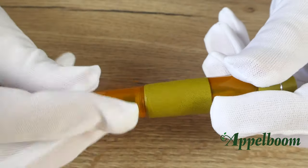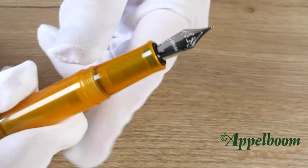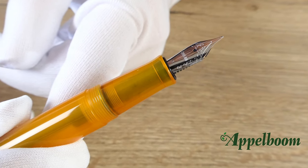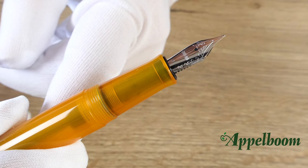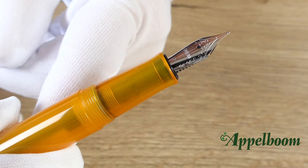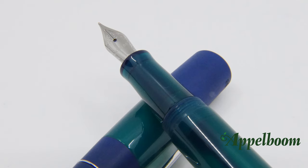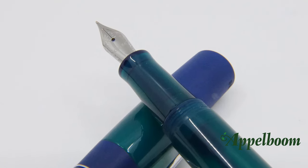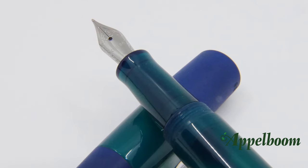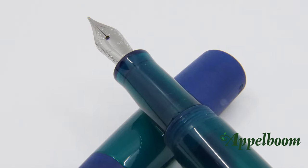The cap twists off with three and a half turns and reveals a beautiful large grip section. The grip section is made of the same resin as the rest of the pen. The step down from the barrel to the grip section isn't large, but the cap threads are quite sharp, so it is not comfortable to hold the pen near the threads. The Opus 88 Coloro has a silver-colored stainless steel number 5 sized Yogo nib with the name Opus 88 engraved on it. Below the name engraving you can find the nib width. The nib is finely engraved with some ornamentation.